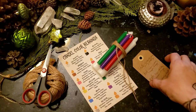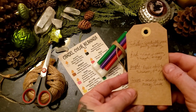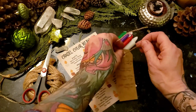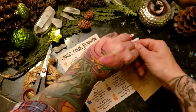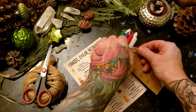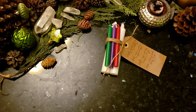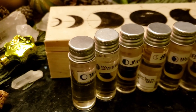Every witch loves candles. What is really cool is to put all the meanings of the candles on a tag — even if they know it, it's just fun and a little personal. It shows that you took a little extra time. You can also include a little downloaded sheet from the internet of what the different candles mean.